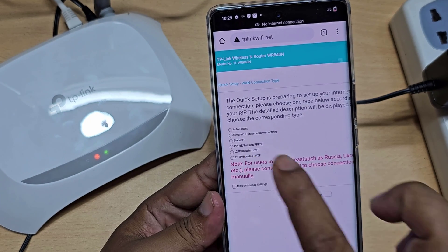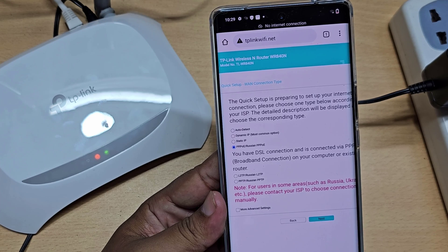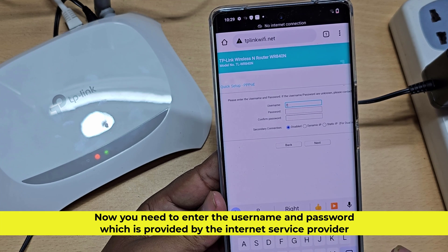Select your network type. I have PPPoE, a type of network. Now you need to enter the username and password which is provided by the internet service provider.